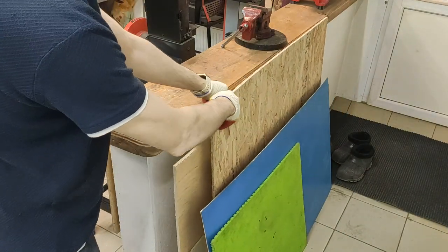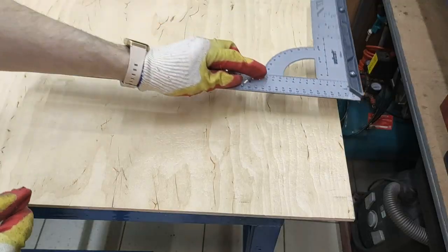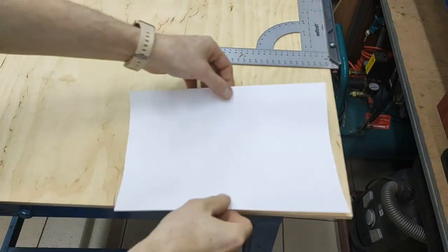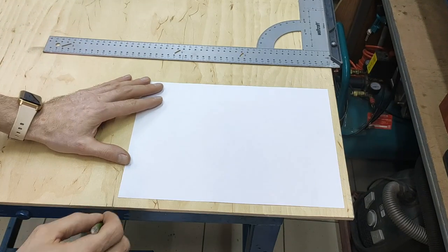Friends, hello to everyone. Today I want to tell you and show you how to use a conventional laser printer to print an image on any wooden surface. In my case, it will be plywood. The most important thing is that the printer does not have to be disassembled or anything done to it. Friends who are interested, get comfortable and have a nice viewing. Let's go.